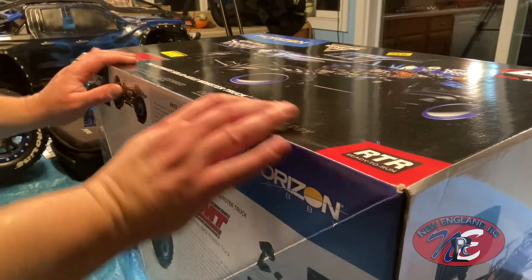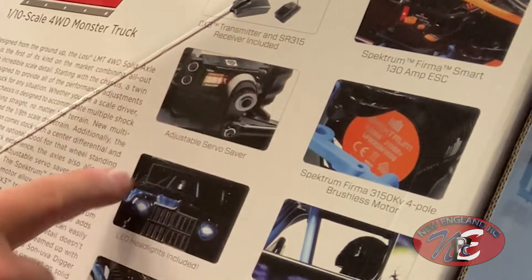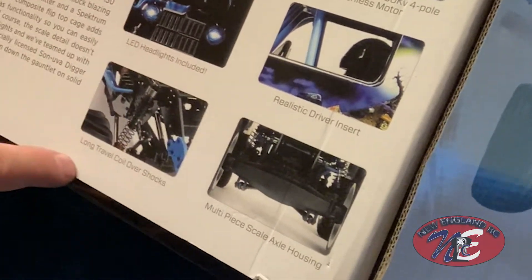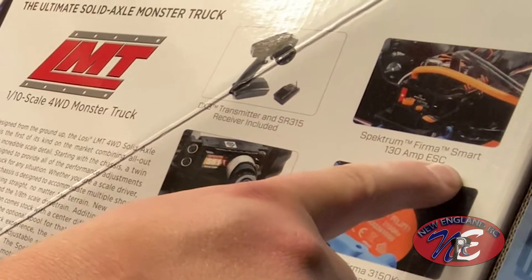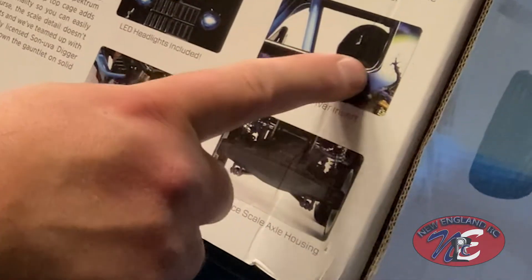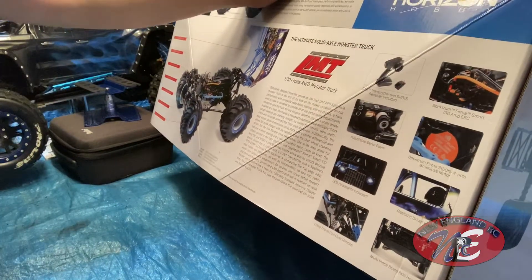Here it is guys. Let's look at a few things here on the box before we open it up. Got a transmitter with it. We've got an adjustable servo saver, LED headlights included, long travel coil over shocks, Spektrum Firma Smart 130 amp ESC, Spektrum Firma four pole brushless motor, realistic driver insert, multi-piece scale axle housing. This thing is loaded up. Very cool.